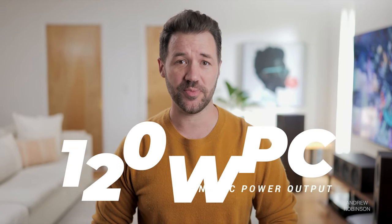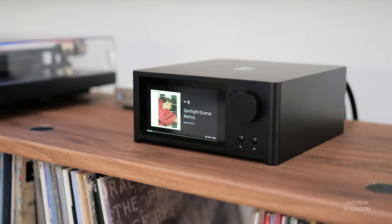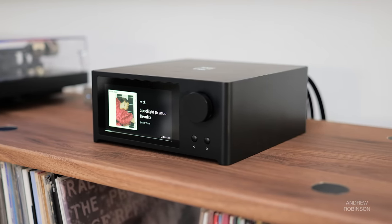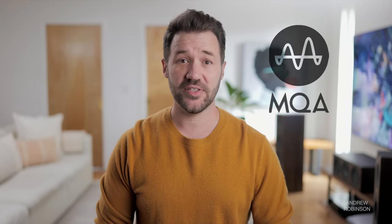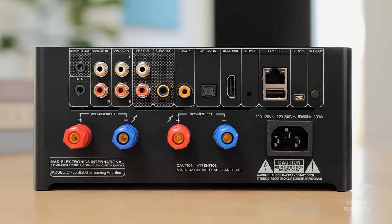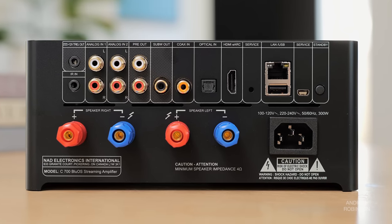The C700 uses BlueOS, as most current NAD products do, which means it has support for a wide range of streaming music platforms, including Hi-Res Audio and MQA. It also has support for two-way Bluetooth, Wi-Fi, AirPlay 2, Google Assistant, and Alexa. It has a number of physical connection options as well, the biggest being HDMI with eARC, making connections to your TV simple.